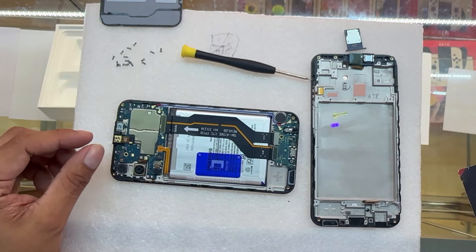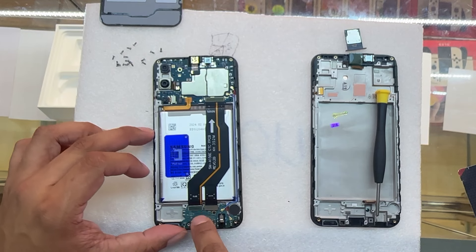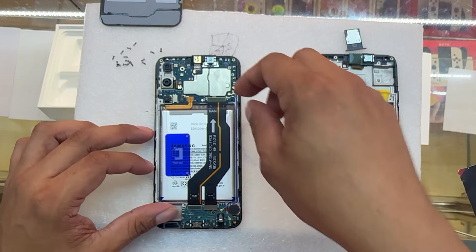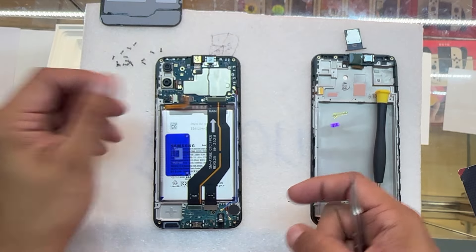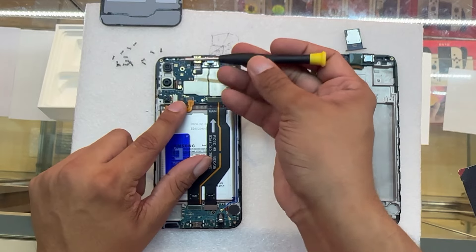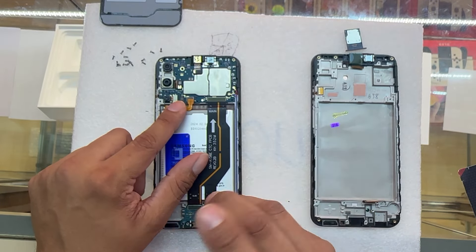This is getting really exciting as we get deeper into this repair. Now we have to transfer all these parts into the new screen. Let's start by unplugging the battery. Do not use metal — try to avoid metal. Use your nails or some plastic tools for this.